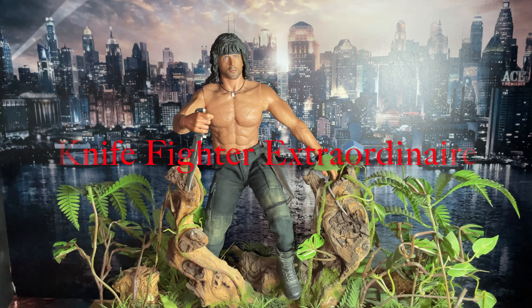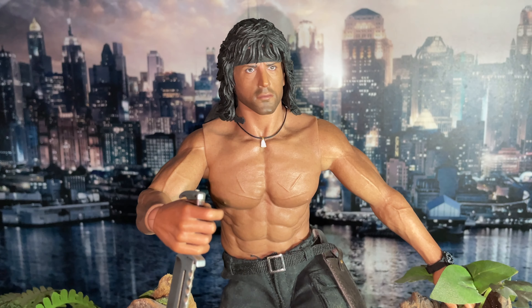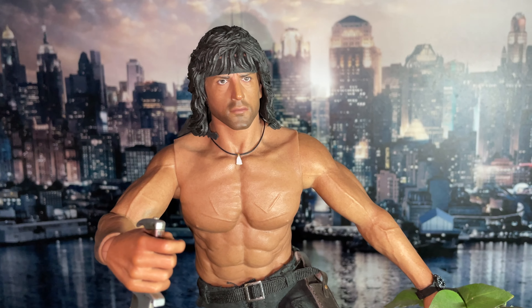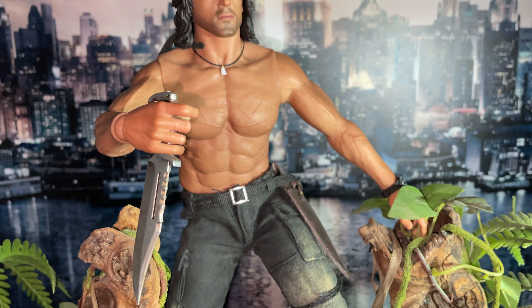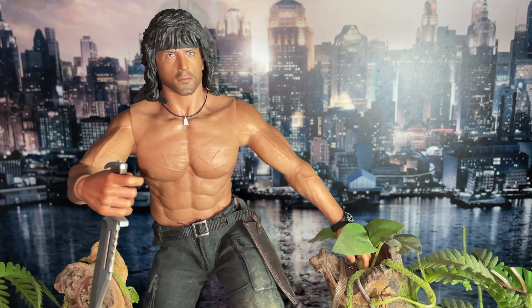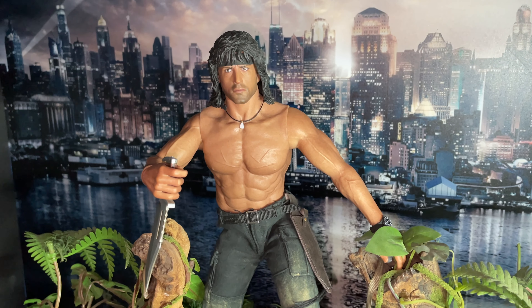As promised, here he is jumping out from over the log with that terrifying knife in his hand. You can see the scars on his chest that ThreeZero added to the body. You can also see that the clenched part of the chest has opened up again because I've opened up the shoulder. Look at that fearsome blade — that would go right through your cranium. He's holding on to that tree log and he's just about to jump out and come at you.